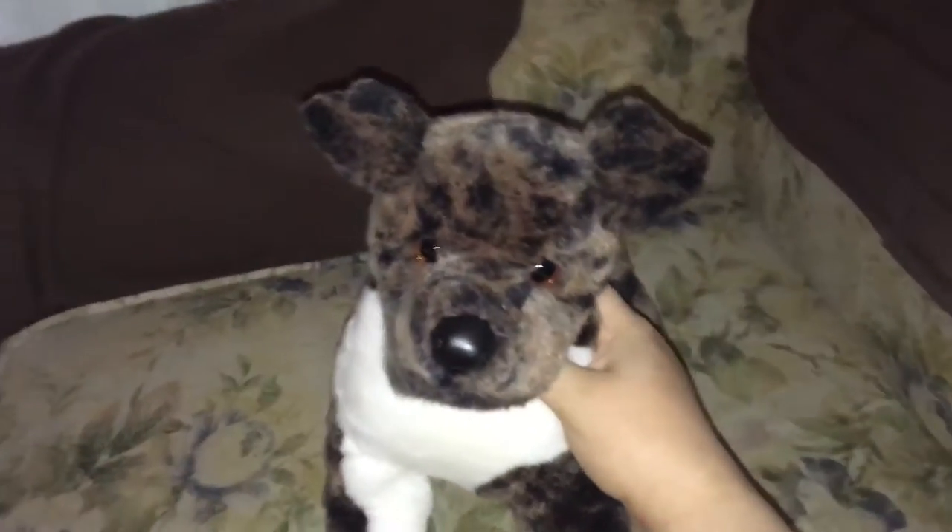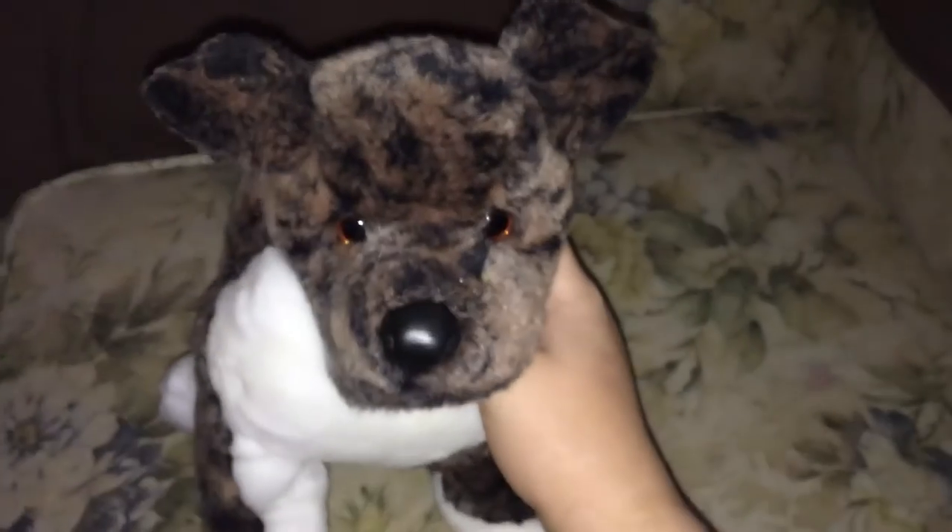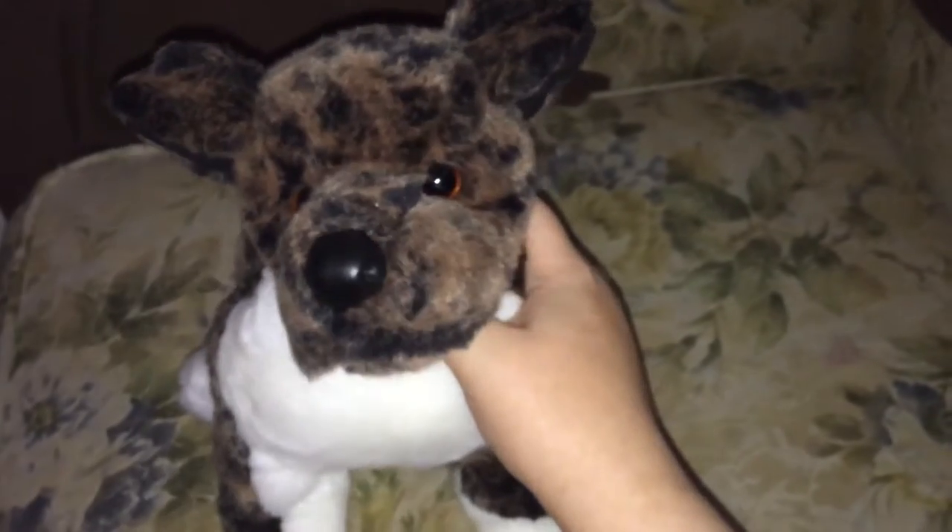Some of the Pitbull plush out there I don't like because they're like too muscular or they just don't look realistic to me. He definitely does because he's got that Pitbull face. He's super soft and he's floppy. I've heard some people say that he's not floppy enough for their liking, but they do love him still. He's still pretty floppy in my opinion. Mine doesn't even stand — his front legs are just not strong enough.